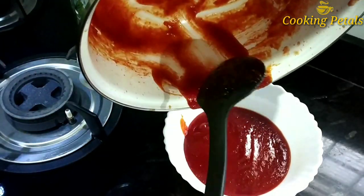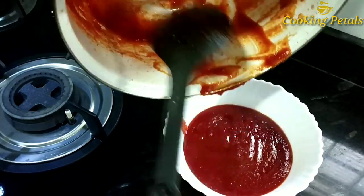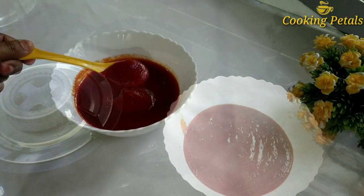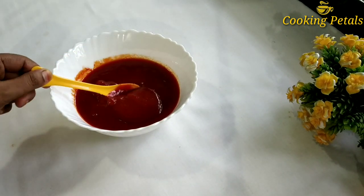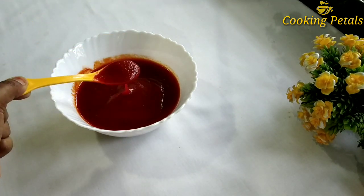I am going to mix it in a pan. This is not the paste. For this paste, I will mix it in a pan. This paste is also a pan. We will be ready with this plant, so we will be ready with this. If you eat this, we will be ready with this.